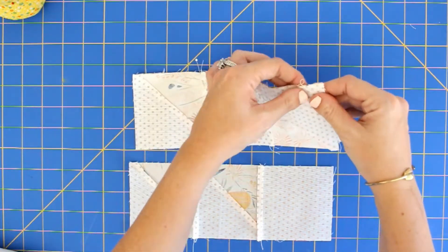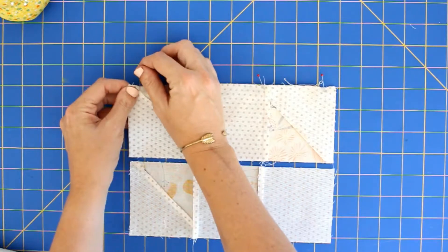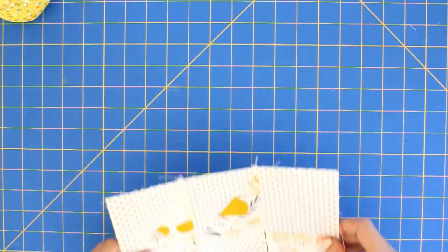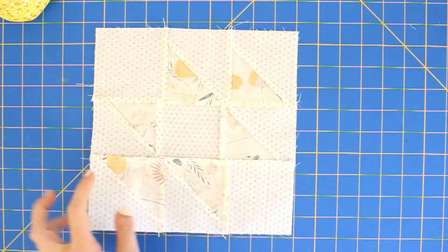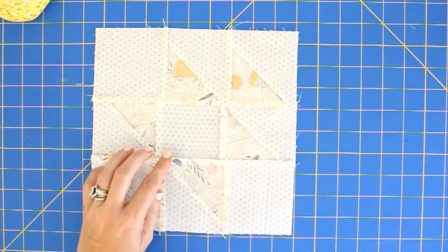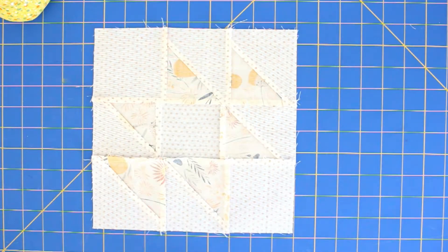I put a pin in at each seam and then usually another one at the ends. Now I'll go sew the rows together. I sewed the two rows together and here's the finished block. I pressed the seams and on this block I pressed them to the center. On the next block you make, you'd want to press them out so that when you match the blocks up you can nest the seams. You're also going to want to alternate how you press the center seams depending on how they'll be nesting.